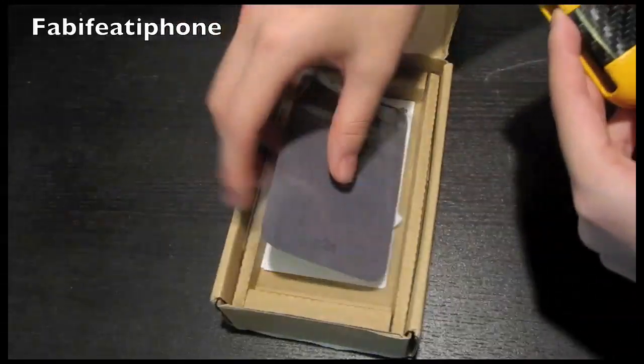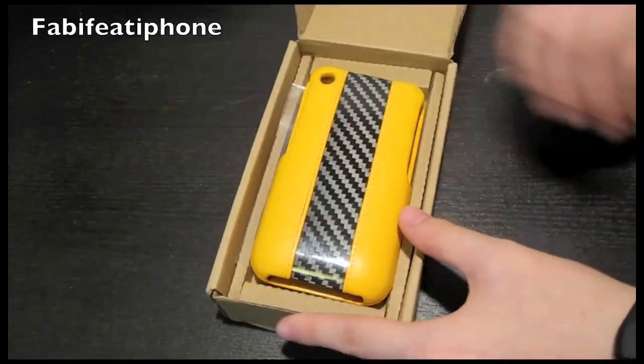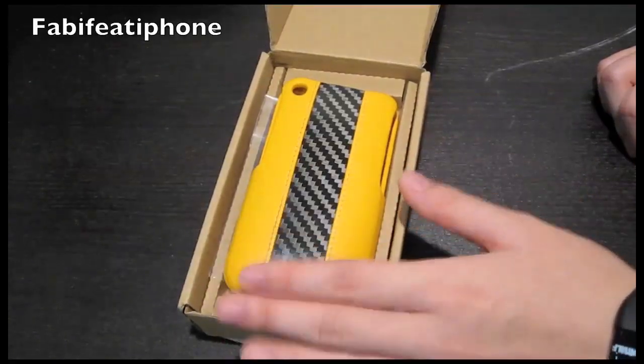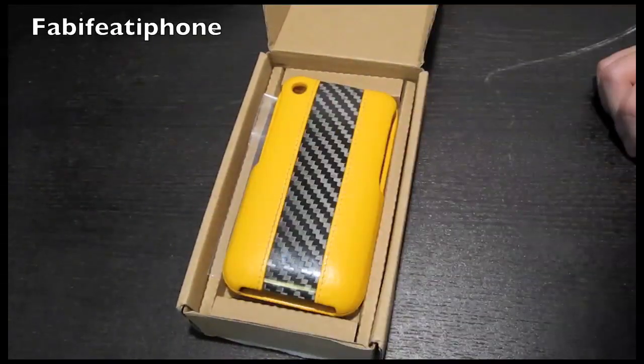Thanks so much to FabiFeed's iPhone — go check out his channel, the link is in the sidebar. If you want to know what I traded him, you have to go into his channel to find out. Sorry about that text on my phone.